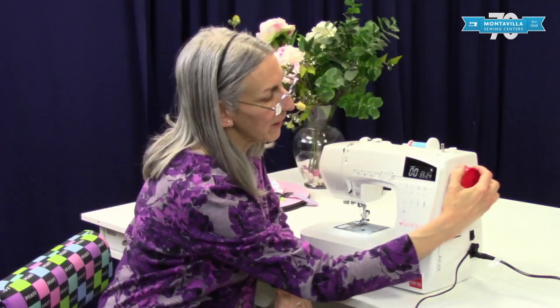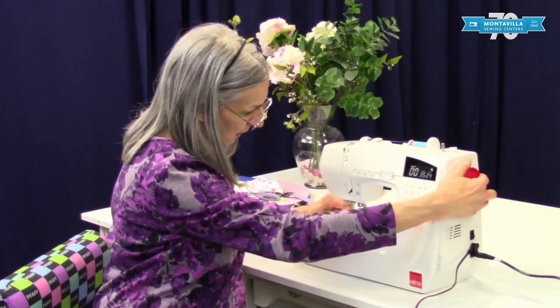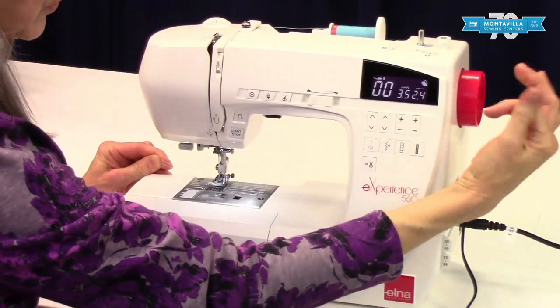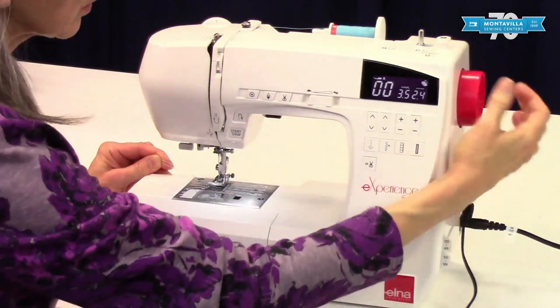Here we have the hand wheel. When you turn the hand wheel the needle goes down and comes back up. If you turn the hand wheel by hand, make sure you're turning it towards you, or counterclockwise.